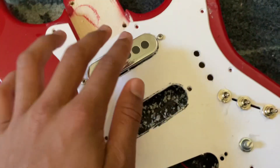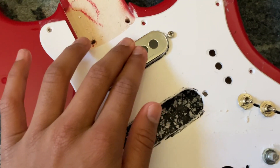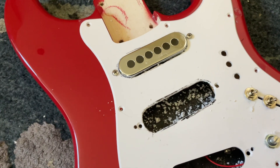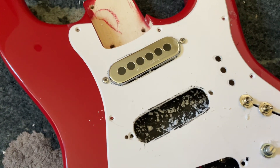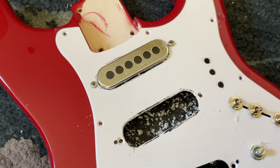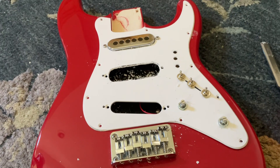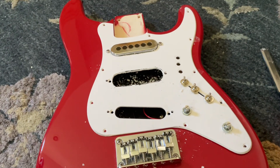Quick question — the ground wire got ripped out. How would I fix this? Do I need solder, or any special accessories, or do I need a replacement? Anyway, I'll send you all an update — the guitar looks like this right now.